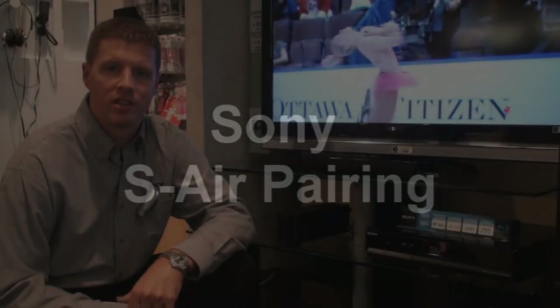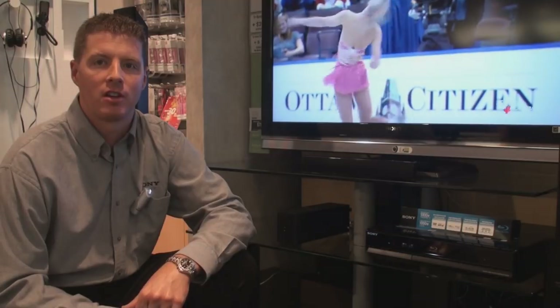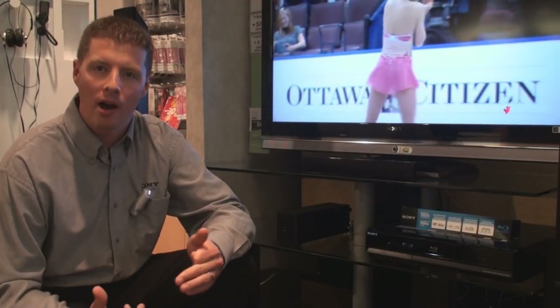Sony's unique S-Air technology is extremely reliable at creating great quality of sound wirelessly throughout your home. From time to time you may experience some interruption, due to the popularity of our systems — your neighbor may have the same system. In this circumstance, re-pairing the speaker to a different channel may be required. I'm going to walk through how to do that right now.